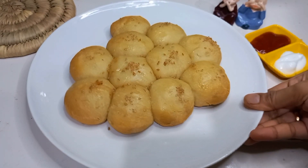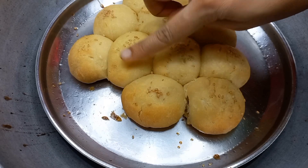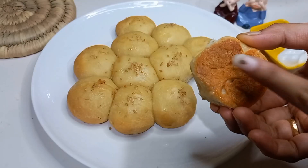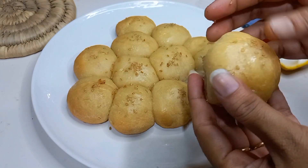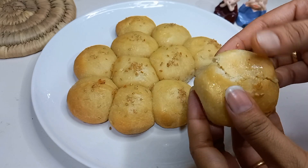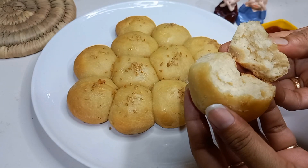Hello everyone, welcome back to my channel. In today's recipe, we will make fluffy soft garlic buns, and they are so easy to make at home. We will not use any onion, yeast, or even an oven, so those who don't have ovens can also make them easily. You can see how soft they are — so let's start the recipe!